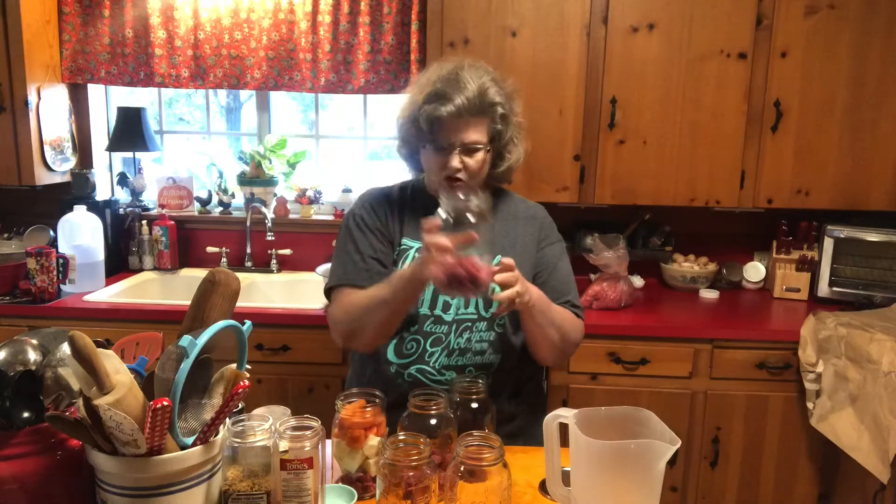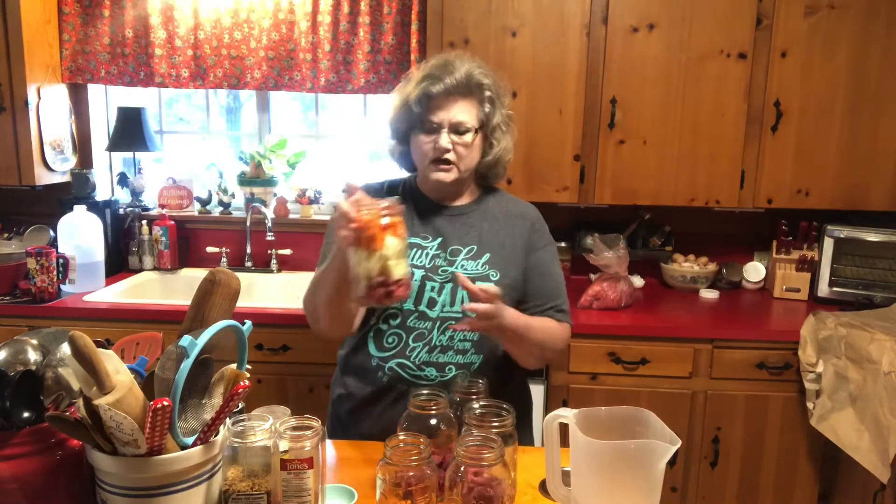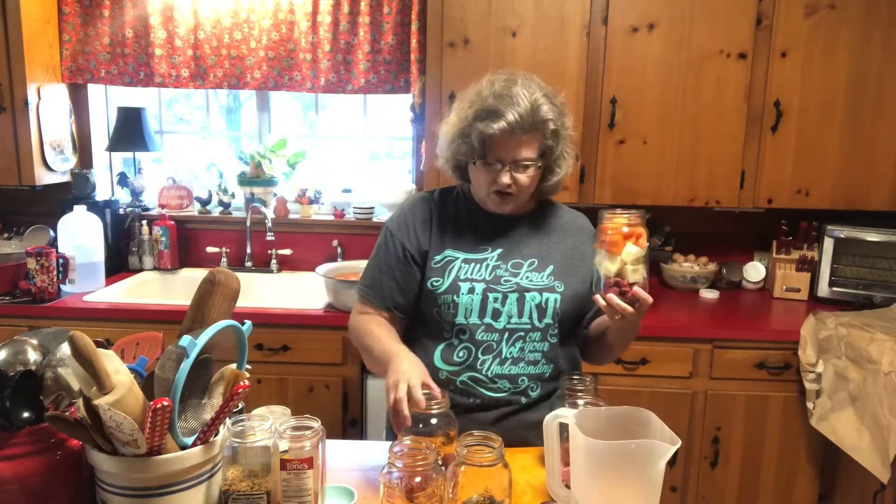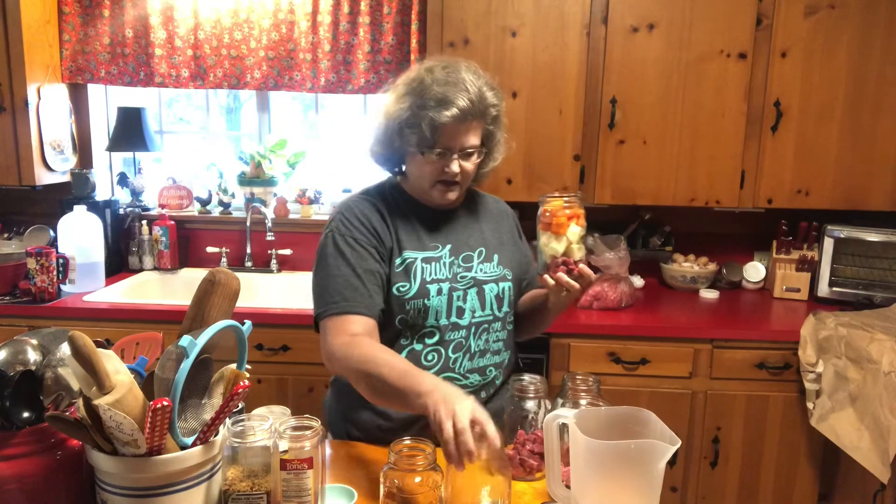I'm putting about this much stew meat in each jar, and then I'm adding potatoes and carrots. I'll show you all the seasonings that I put in these too.